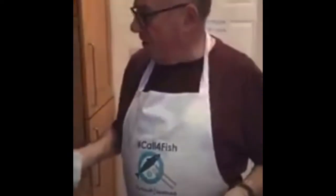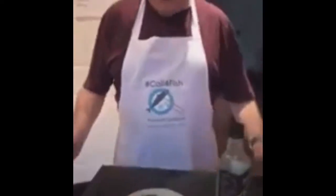Call for fish supplied this fish for me. I went on the website, picked the supplier and they deliver it to our door. It's absolutely fantastic. So while that's going on, let me tell you about this exciting salsa that I'm going to do.